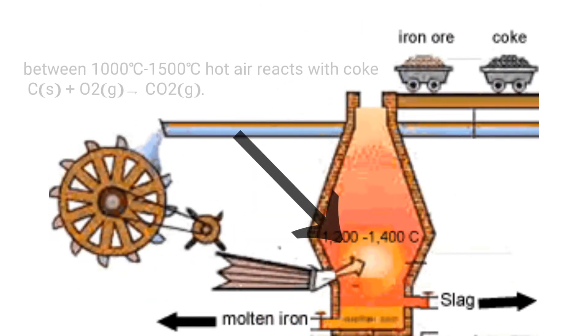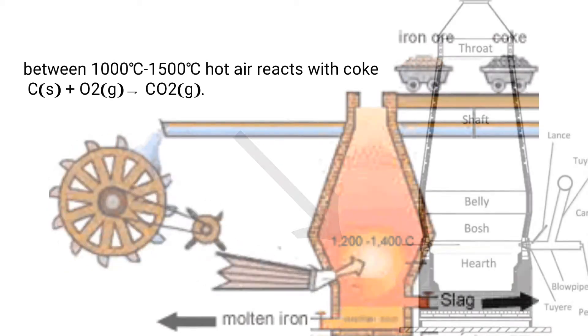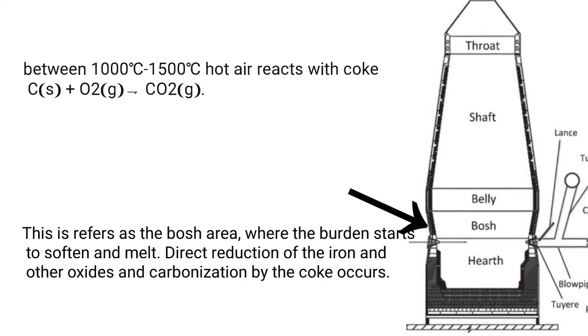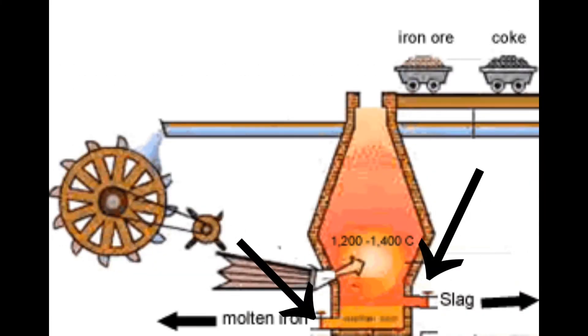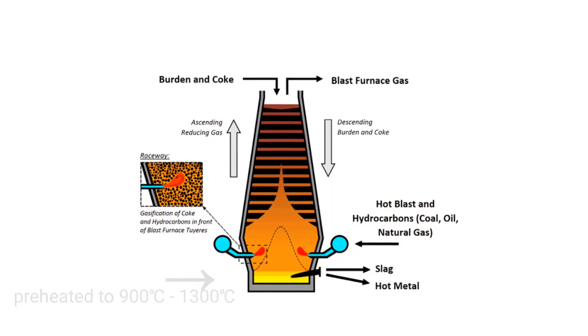Between 1000 and 1500°C, hot air reacts with coke in the bosch area, where the burden starts to soften and melt. Direct reduction of iron and other oxides and carbonization by the coke occurs. Molten iron and slag start to drip through to the bottom of the furnace, between the bosch and the hearth.